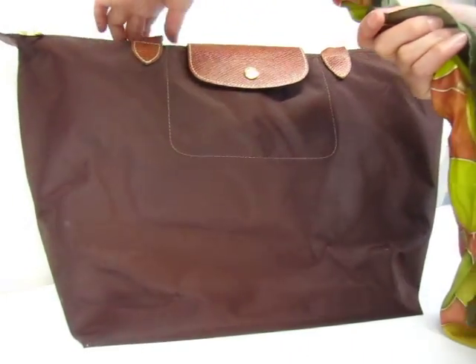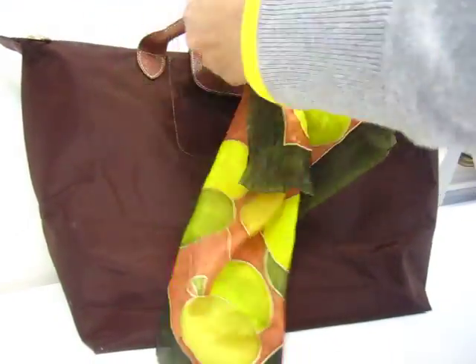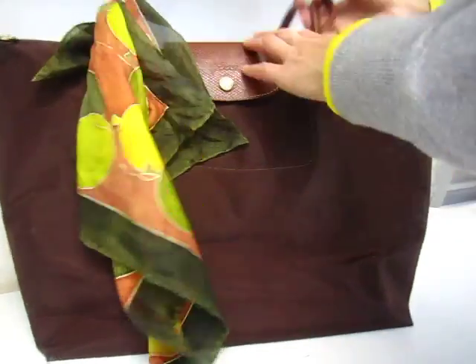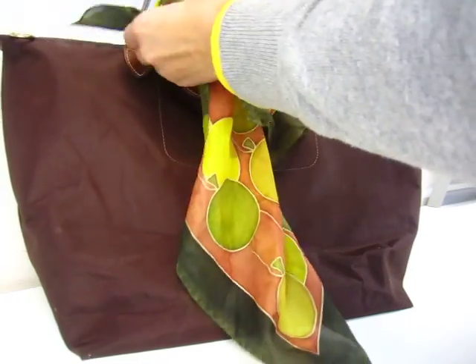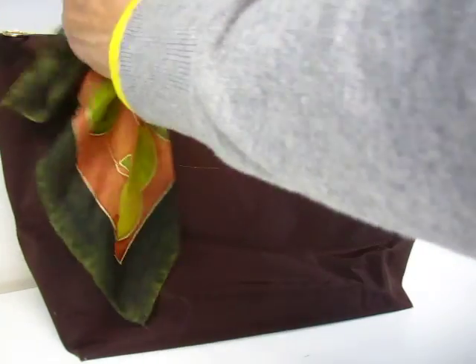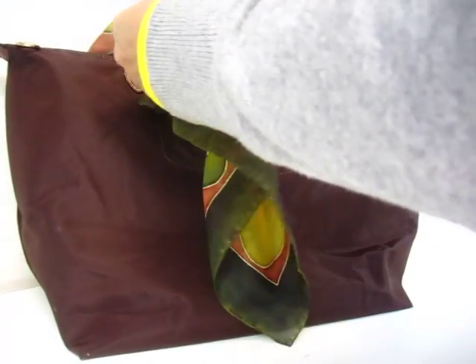So I always have some scarf — hand-painted scarf. I have so many silk pieces. So how about this? If it's too long, like this — that's too long. Make it short. Always have some silk, so have to use it, right? Do not make it exactly the same length. Make it a little bit longer or a little bit shorter, like this.